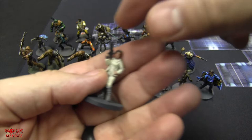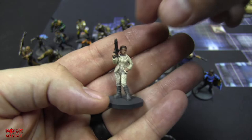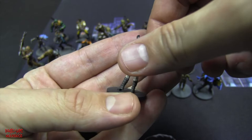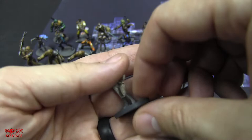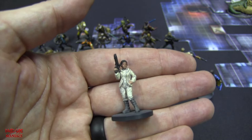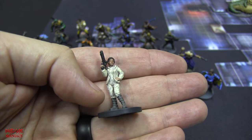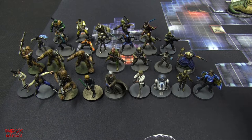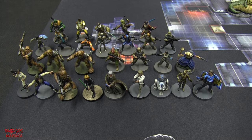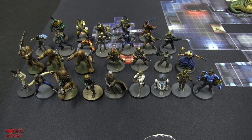This is Princess Leia. The paint job isn't super detailed because I'm not a professional painter, but you can at least see the detail of the miniature. I definitely suggest getting this game - I haven't even played it yet, but it's Star Wars, and that's why I got it. Pretty simple paint job: gray boots, white jumpsuit, and a black gun.